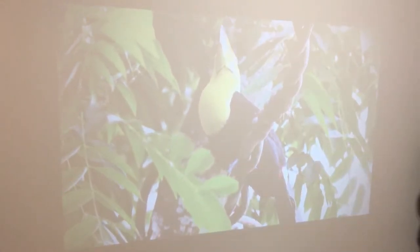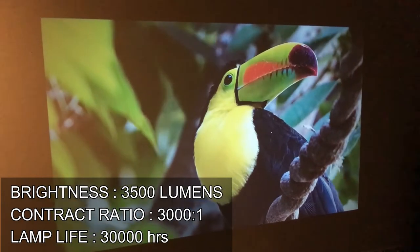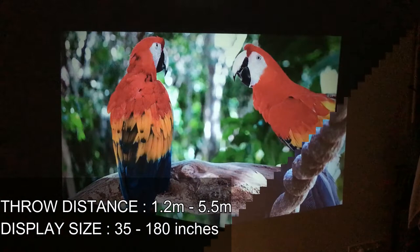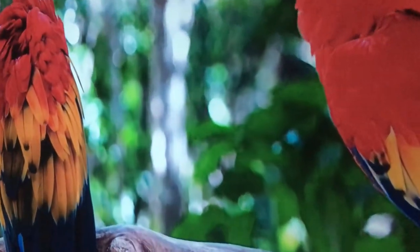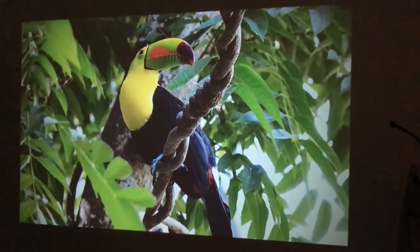Now let's take a look at the picture quality. This is when all the lights are switched on, and this is when one light in the corner is switched on — you can still see the image pretty clearly. This is when the entire light is switched off; the colors are more vivid and more bright. When you go closer you can see the pixels. The quality is exceptionally good for the price range of this projector, and the color reproduction is excellent.